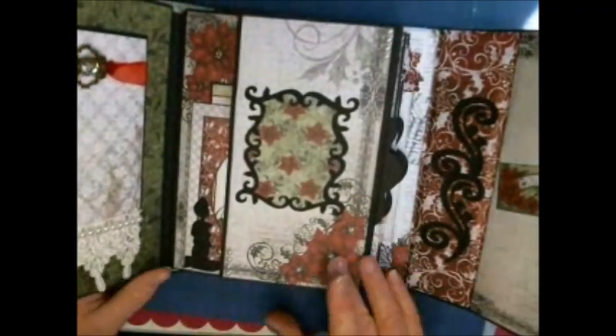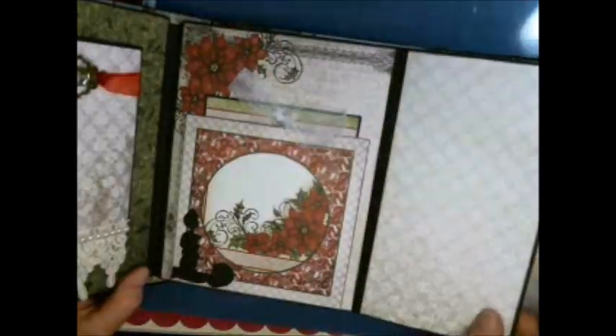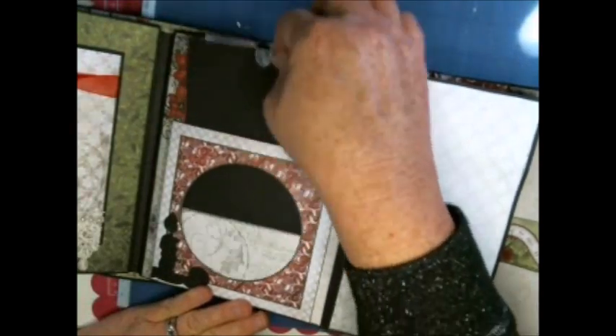Here we have just a frame that I did on the Cricut, and then this will open for lots of pictures. This is a frame so a picture can go inside, or on the back of the tag and put down in — and then of course the tag.